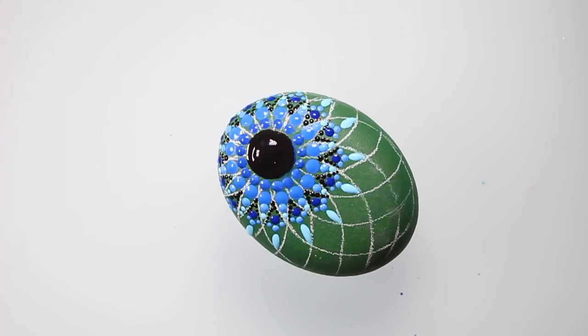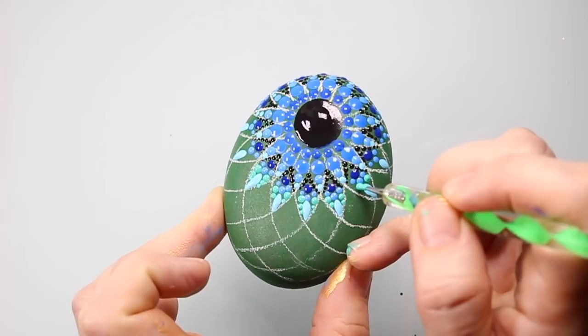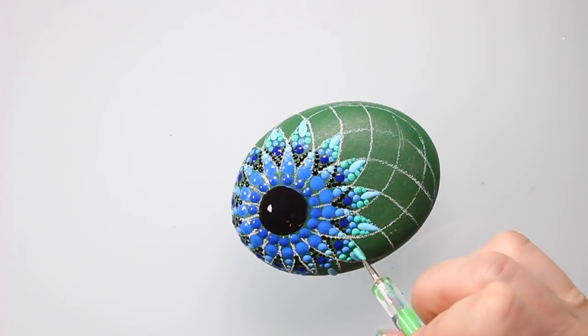Just dropping in for a quick plug to let you know that all the tools and stencils you see used in this video can be purchased in my store at the Dotting Center on Etsy. All the links are below.